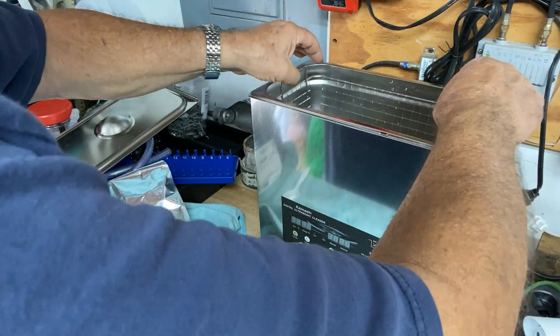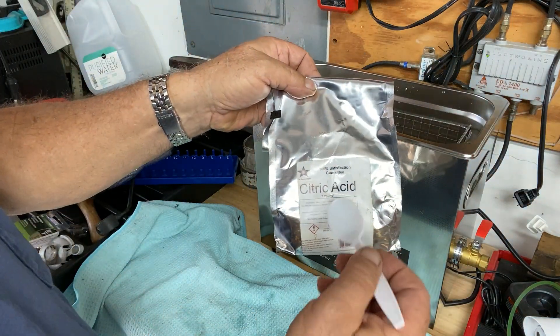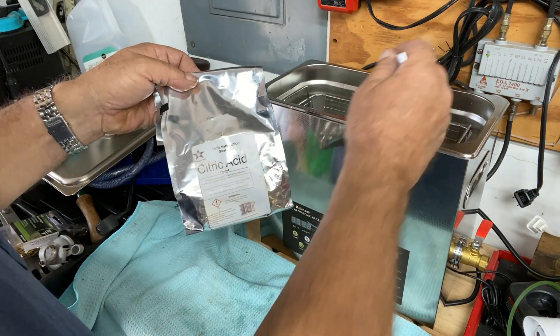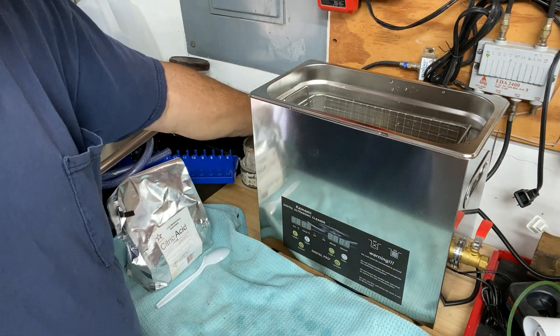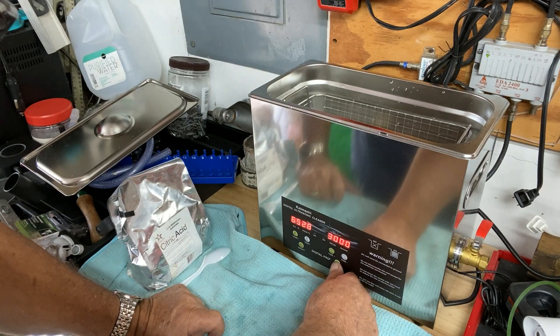distilled water, and put them in the basket, drop them in there. And what I've done was I've taken some of this citric acid powder and put about three scoops in there, and now we're just going to turn it on, let it run, and let's just see what it looks like after three minutes of running.